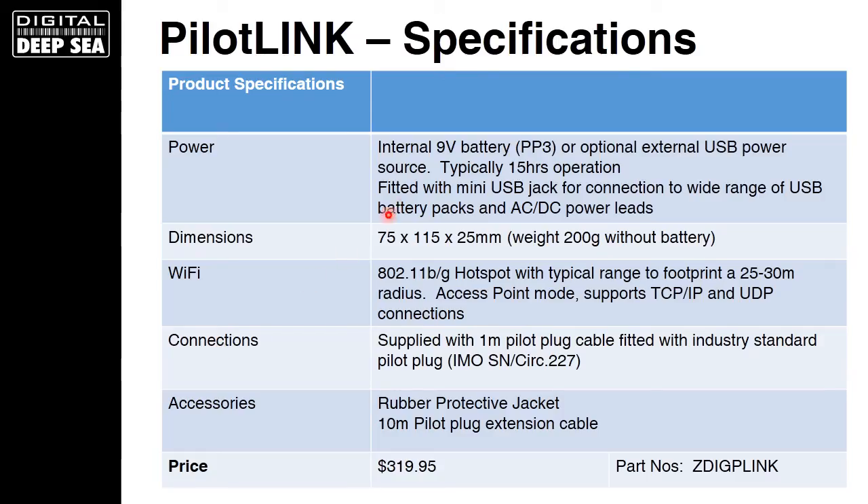In terms of specifications: PilotLink runs on a 9V battery giving up to 15 hours of operation, or you can use the mini USB jack for connection to a wide range of USB battery packs or AC and DC power leads. It's ultra-lightweight at just 200 grams, fits in the palm of your hand, and comes complete with a one-metre pilot plug cable already fitted.